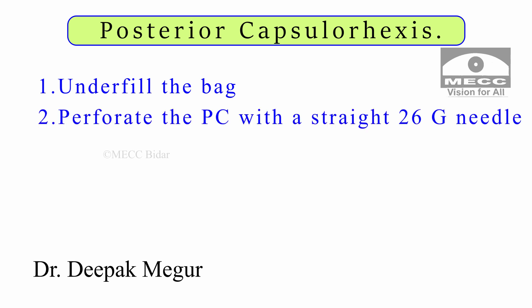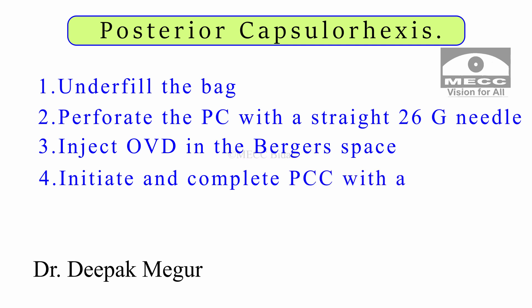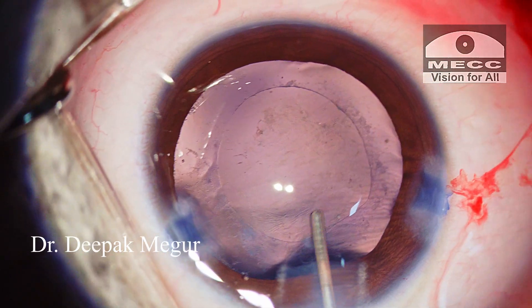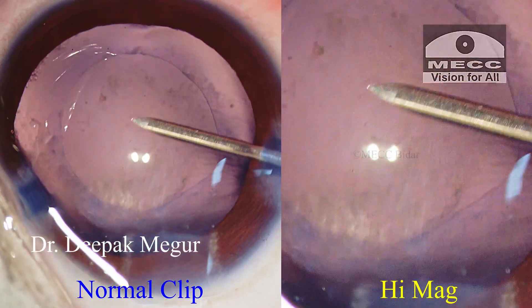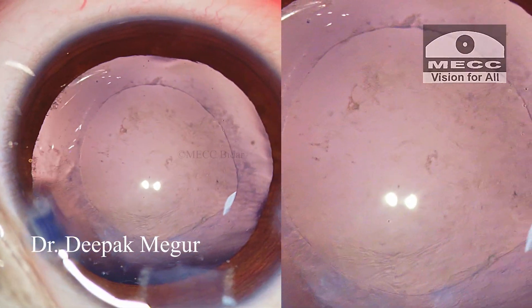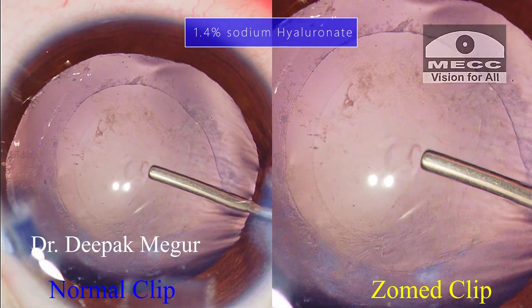A straight 26g needle is used to perforate the posterior capsule. After the posterior capsule opening is done, sodium hyaluronate is introduced through the opening into the Berger's space. And finally, the posterior capsule rhexis is completed using forceps through the side port. I begin by underfilling the bag with OVD. The capsule is perforated with the 26g straight needle, and through this opening, a little amount of sodium hyaluronate is introduced into the Berger's space.